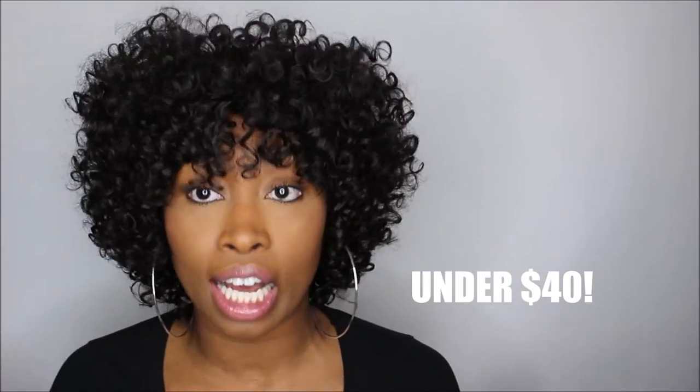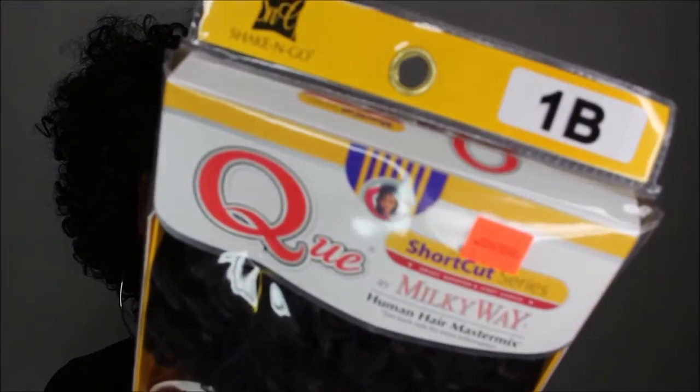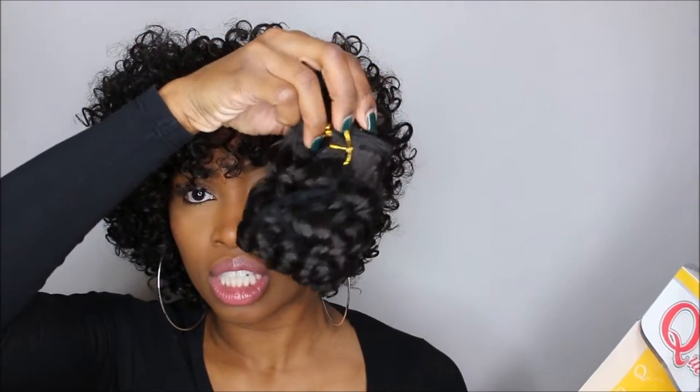Today I have an affordable wig that you can make yourself for just $40. I got this hair from my local beauty supply store — it says $20.99 on the box but it was a percentage off, so it ended up being about $18 or $19. It's by Milky Way, their sister brand Q, so it's Milky Way Q, their Shortcut Series in the curl style Sweet Candy. It comes with five pieces: four little bundles and a closure piece.